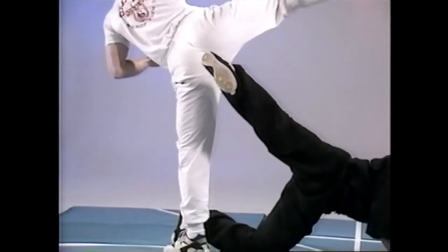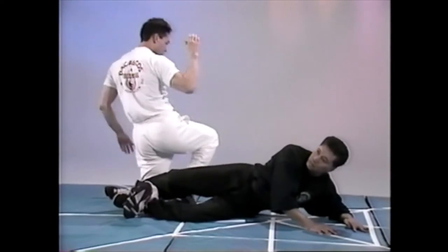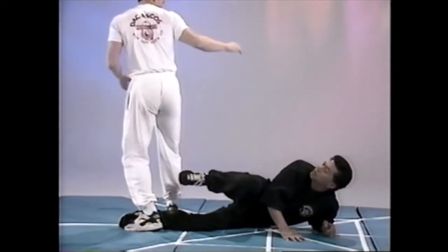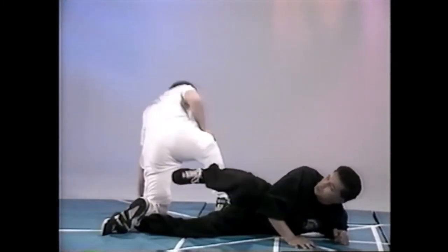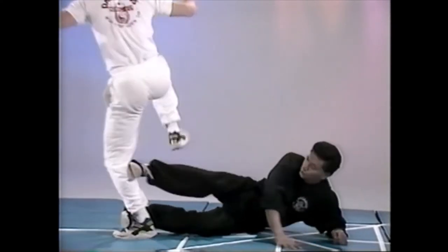Now he's got to land. So that means I'm going to have to be able to trap it. Back up again — that's a different version. Up, trapping it here. Or back up again,